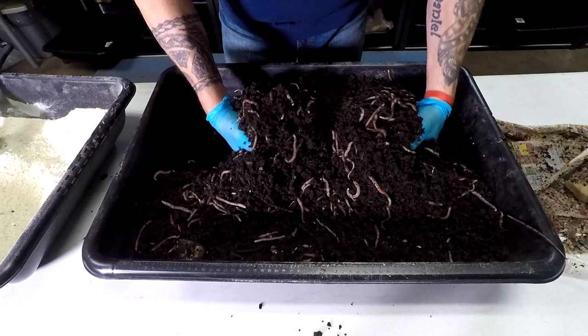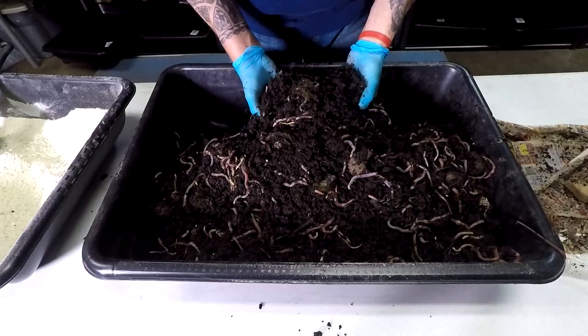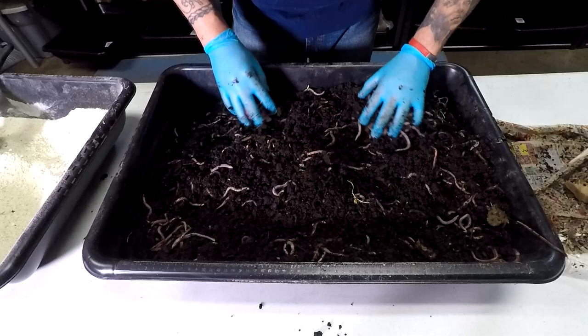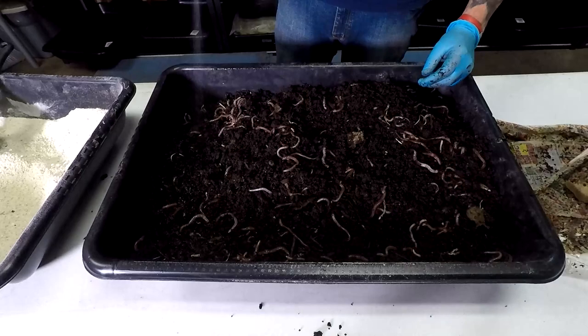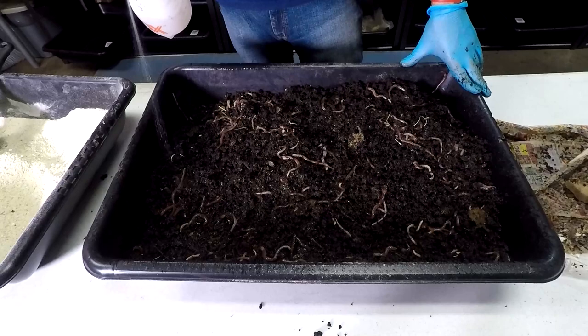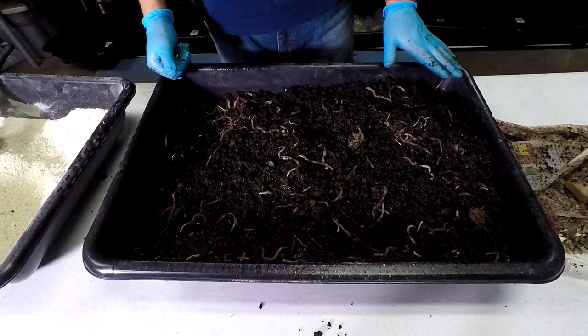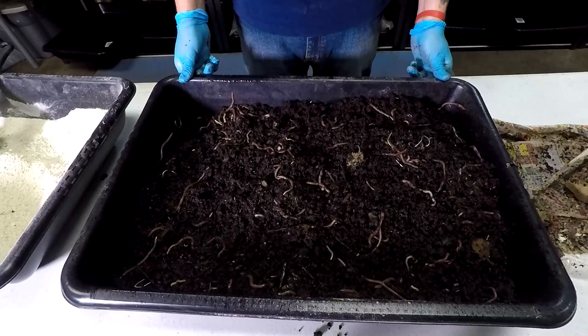After I fluff everything to give a little oxygenation to everybody, I check the moisture — my bins are always perfect. I like to make everything even, and then give a little surface spray to help the worms burrow back down, because I don't like to give the worm chow while the worms are on top — I don't want them covered in dusty powder. So let's wait for the worms to go all the way down.